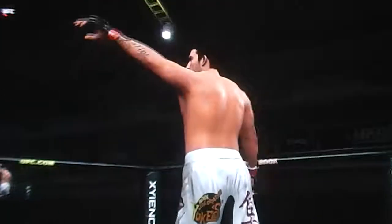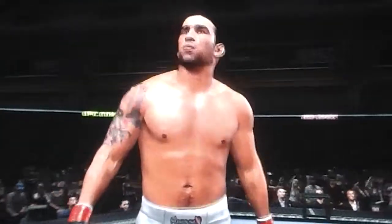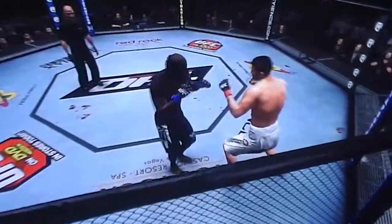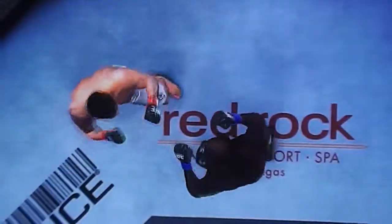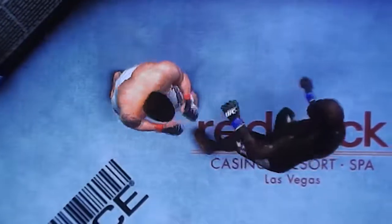That was like getting hit by a truck — that is some serious power. He came inside with bad intentions, and good night. Here we see it again — right on the chin. Instantaneous knockout victory.